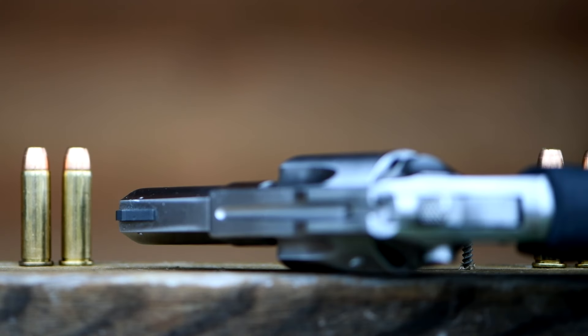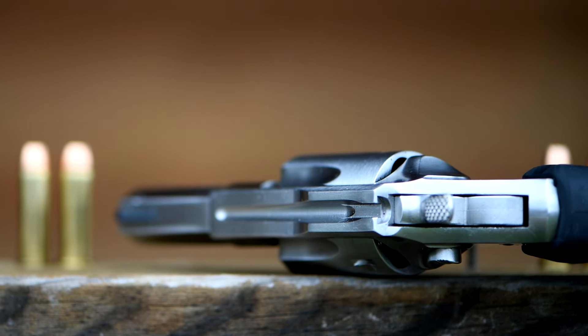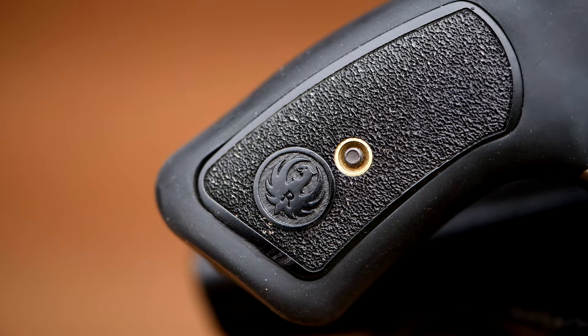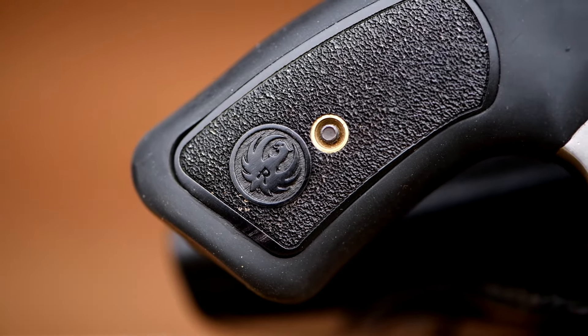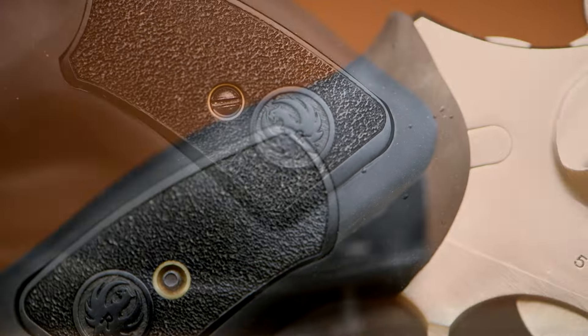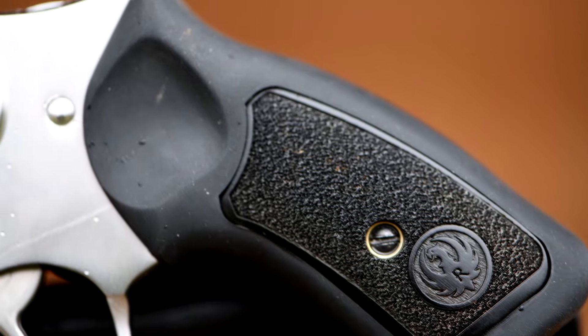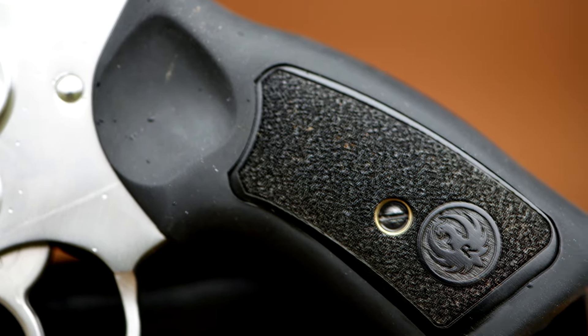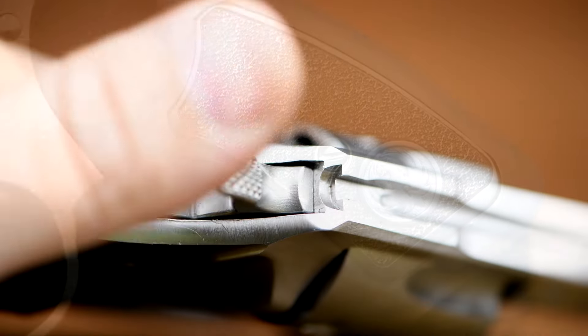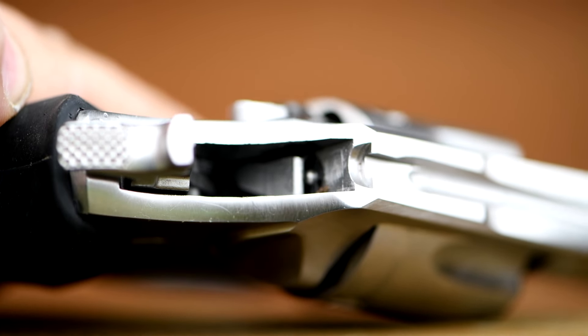It has a ramped front sight that is pinned to the barrel. The rear sight is an integral sight. It doesn't look like much, but it works pretty well and seems to be calibrated perfectly for the 158-grain ammo that I've been shooting. It comes with cushioned rubber grips that wrap all the way around the grip frame so there's no steel exposed to sting your hands. It also has plastic panels or hardwood panels, depending on the model, on the side of the grips to help clothing slide off so it doesn't grab your clothing like an all-rubber grip would. And it features Ruger's transfer bar system and frame-mounted firing pin, making the gun very safe to carry.